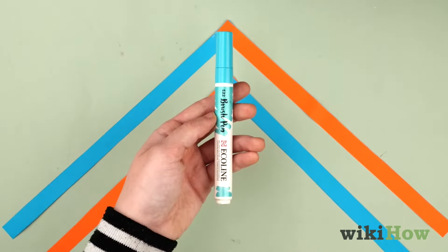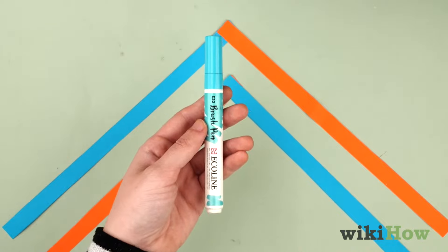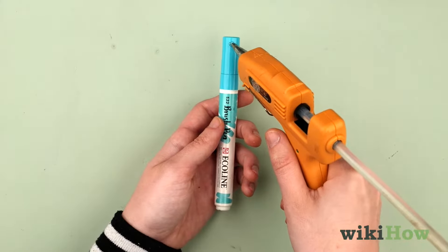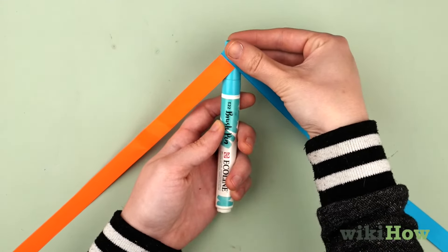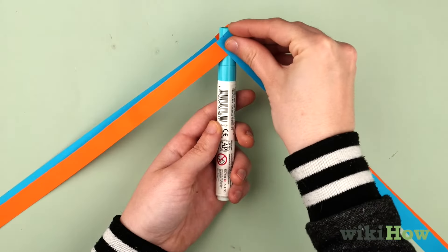Next, find a thick marker or dowel that's about as big around as your index finger. Grab one of the L-shaped paper pieces and attach the angled part of it close to the end of the marker or dowel with a dot of hot glue to make an arrow shape. Glue the other pair of strips to the opposite side of the marker in the same way.